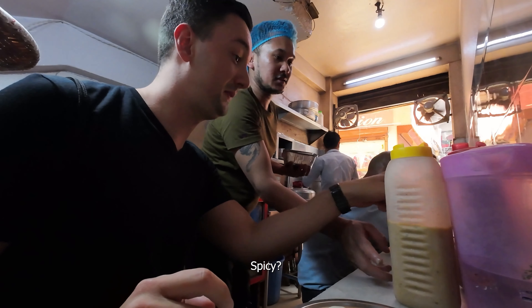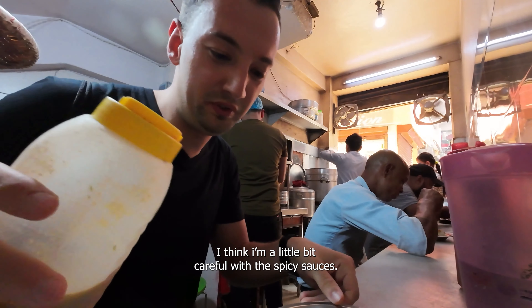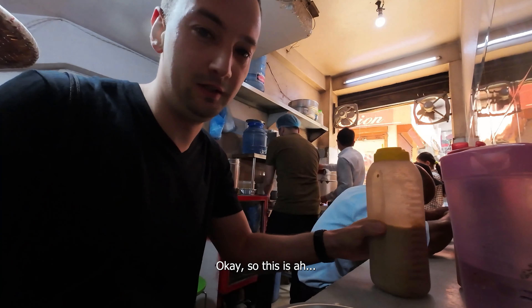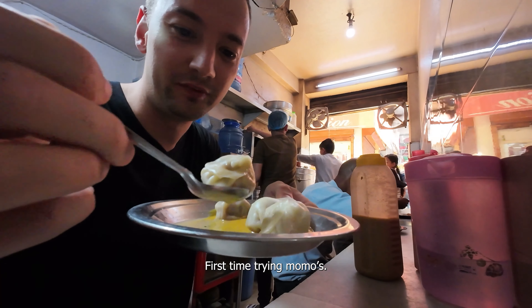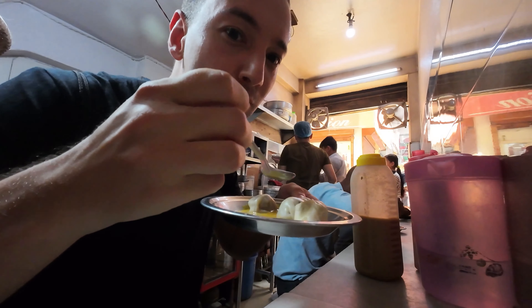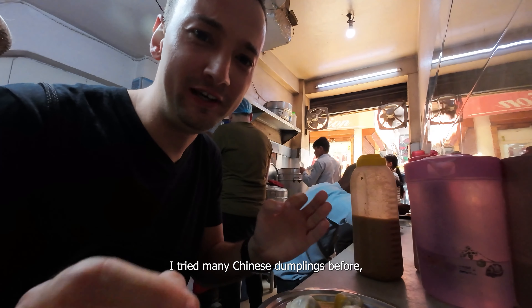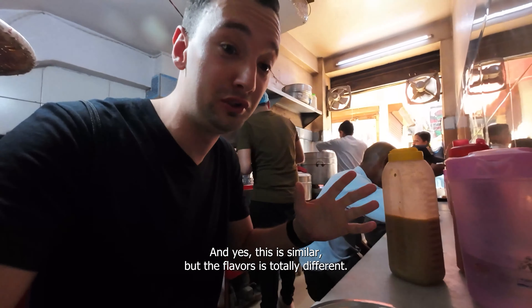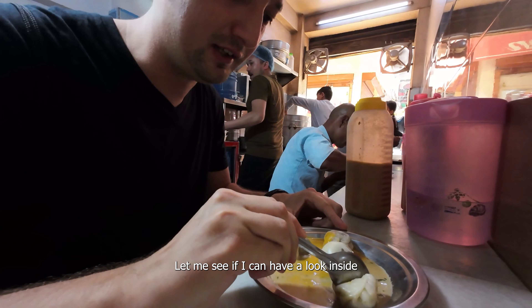Okay, it's my first time eating Momo. Any sauce that you recommend? Yes, spicy sauce. Okay, so we have two different sauces here. I think I'm a little bit careful with the spicy sauces. So this is like a brown sauce and then we have a yellow one already here. First time trying momos. This is really, really nice. I tried many Chinese dumplings before, and yes, this is similar, but the flavor is totally different.